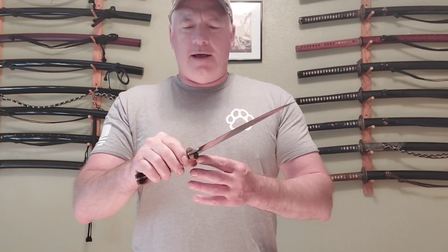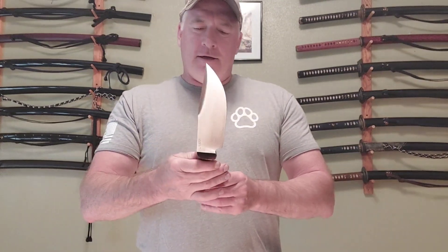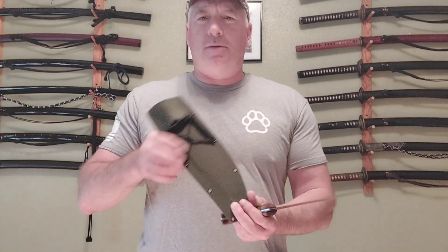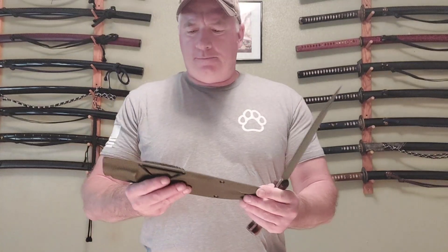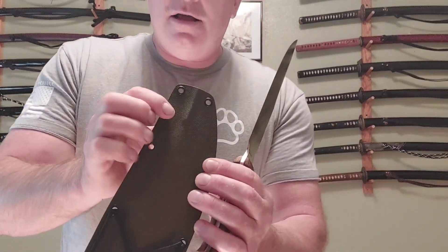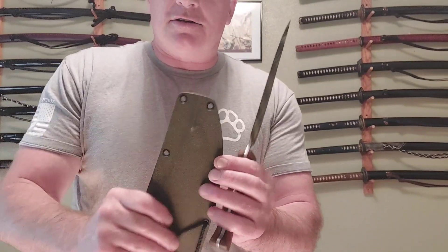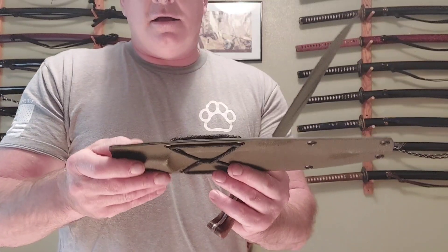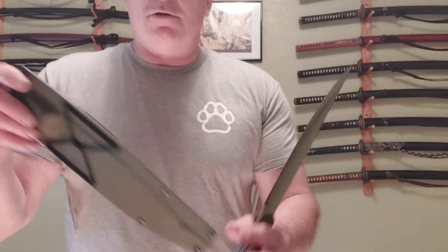He makes an awesome kydex sheath with a 550 paracord belt loop — you put your belt right through there. He even goes the extra mile and puts a rod in there so you've got a drain port — if it's raining and the sheath gets wet, the water can drain right out.